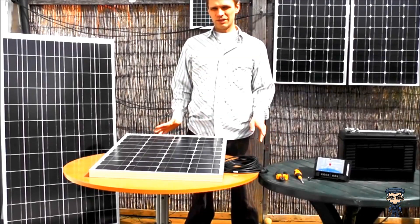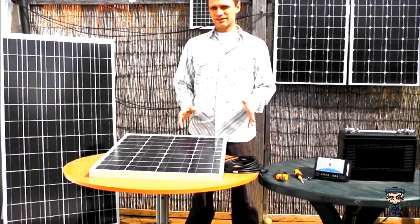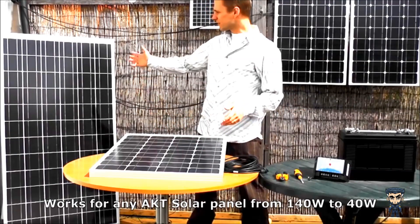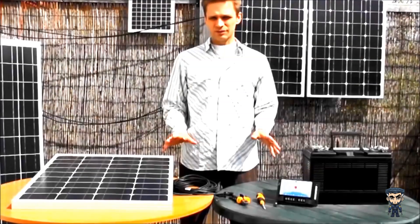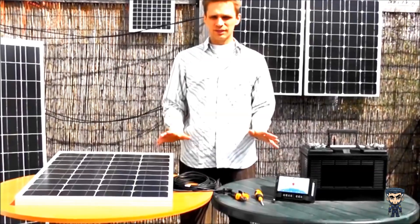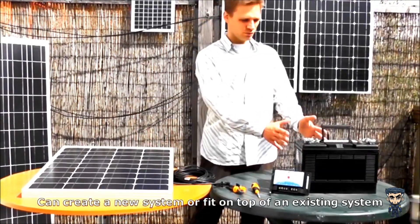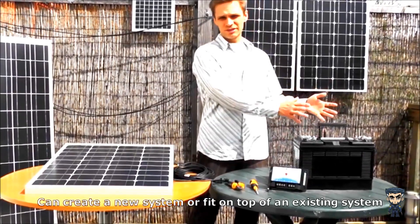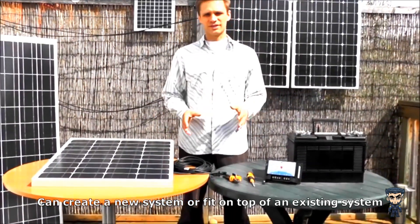Today I'm going to show you how to wire up an AKT solar panel to a battery. This is going to work for any type of AKT solar panel, from 140W to 40W. What I'm going to show you will work either to create a completely new system, or if you have an existing system with your battery connected to your other electrics, then this will simply fit on top of that system and provide extra charge.